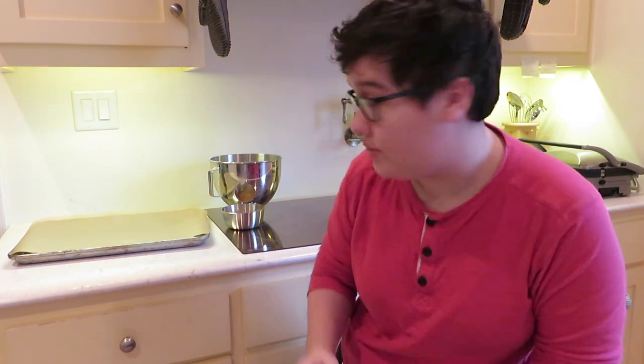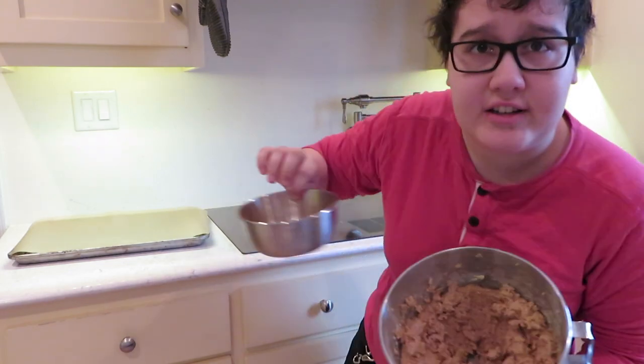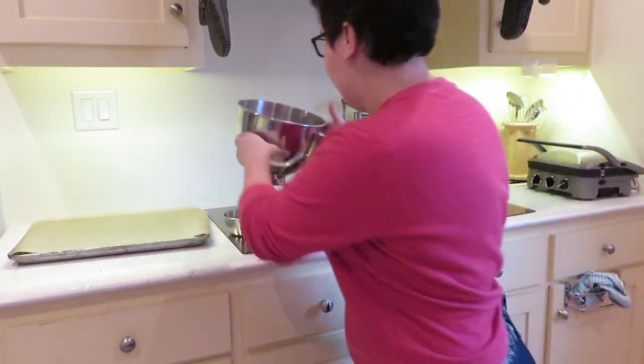Next we have to take the dough and turn it into little balls and then roll it into the cinnamon. I'm crouching because I don't want to reset the tripod — it's annoying, you guys. Alright, we can deal with me crouching. I'm going to do that now.